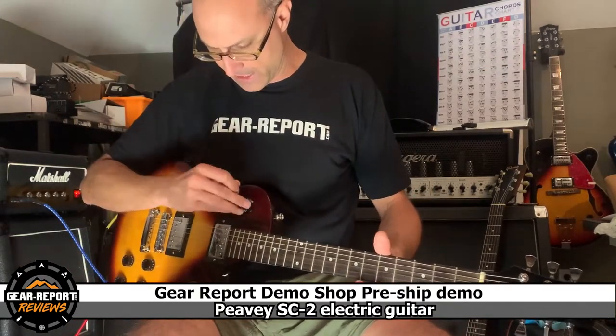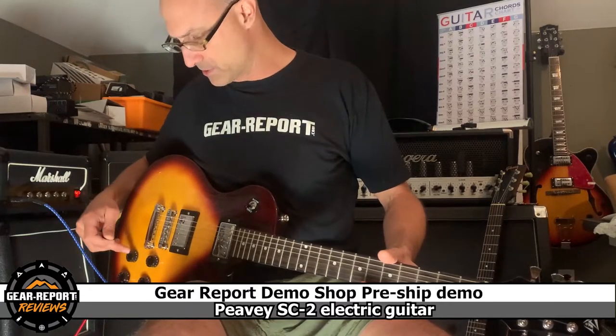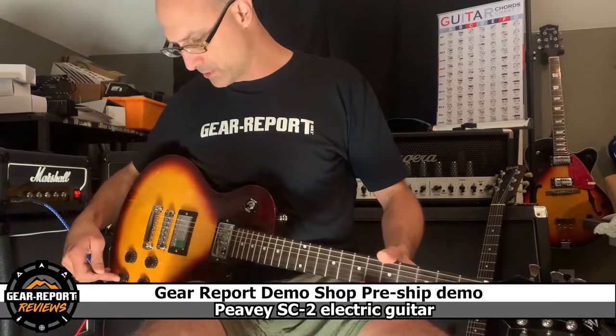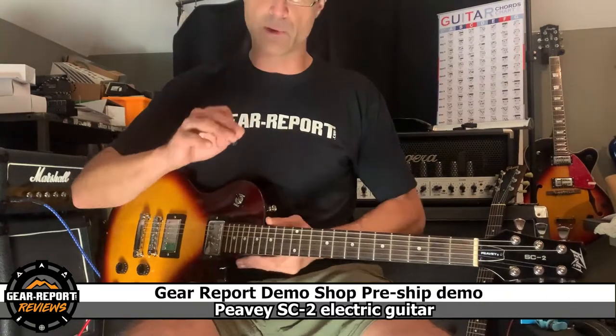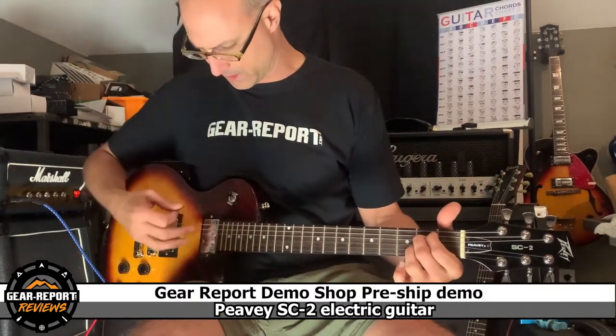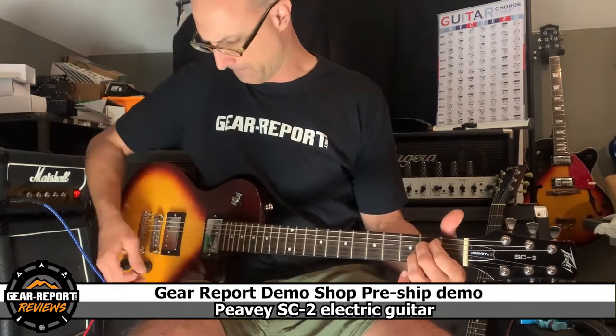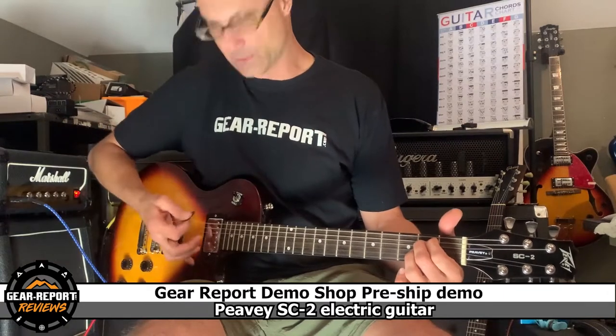So anyhow, neck and bridge — same configuration here where we have volume and tone for the neck, and volume and tone for the bridge. Let me show you all of those real quick. This is just to show that everything works. So we're in the neck position — here's the volume. Now tone.